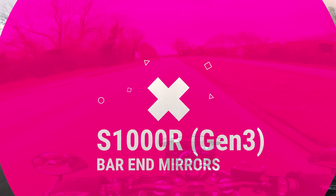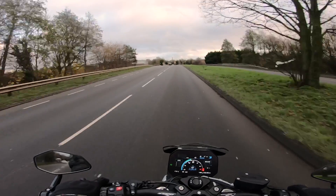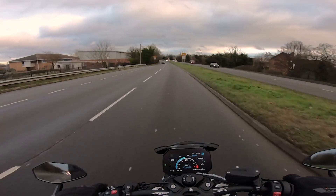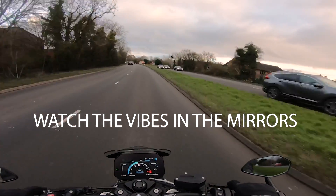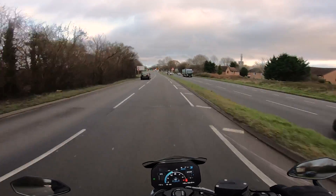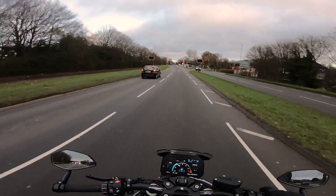Hello and welcome back to the channel. I wanted to cover a quick video on bar-end mirrors for the Gen 3 S1000R. The Gen 3 is the 2021 model and onwards. I got the BMW bar-end mirrors fitted and they look really nice — nice big wide mirrors.